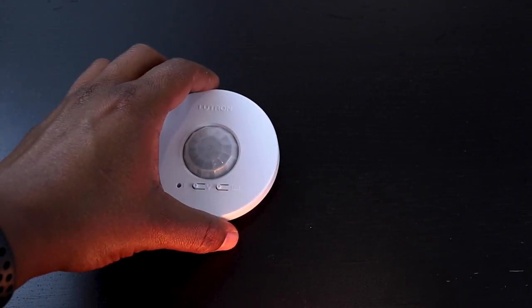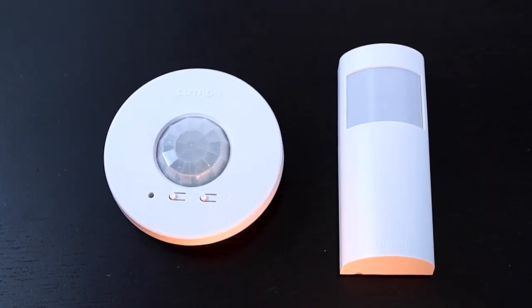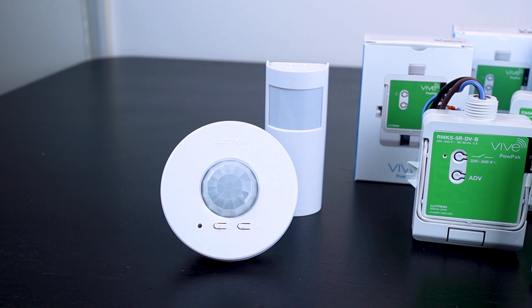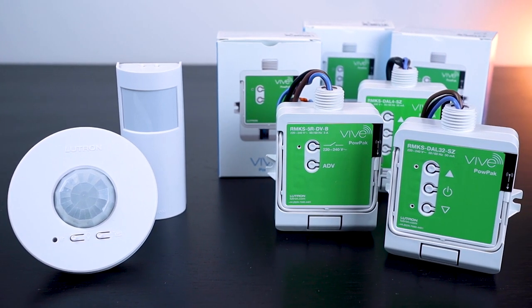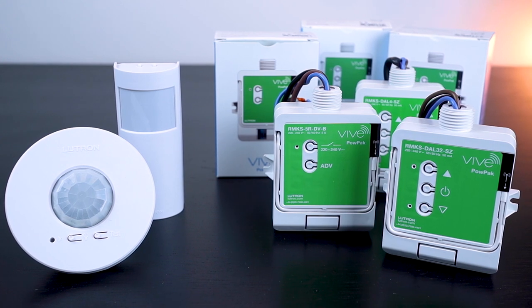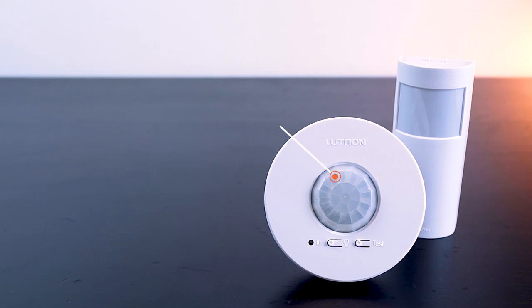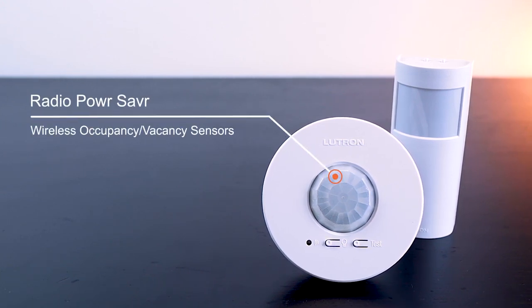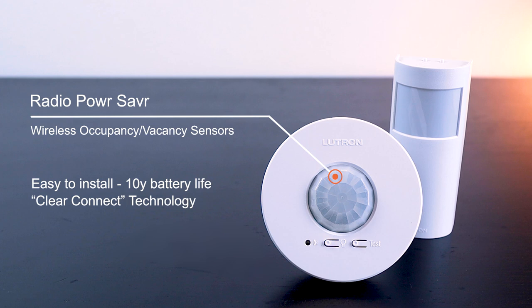Lutron offers a full range of wireless occupancy sensors called Radio Power Saver that can be used in different types of installation. All those sensors are part of the Lutron Vive Solution and therefore they can be used to control Lutron Power Pack Wireless Lighting Modules. They are all passive infrared wireless sensors, so they are all very easy to install with a battery that can last up to 10 years.